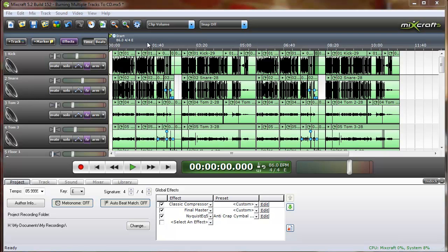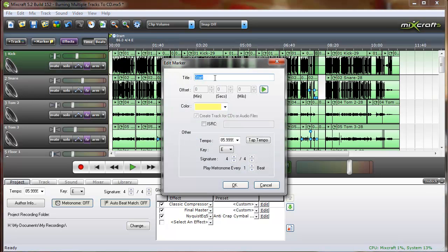When you start a project in MixCraft, a marker is automatically placed at the beginning and it will be called Start. If you right-click on that marker and click Edit, name the marker the name of your first song. Notice that the Create Track for CDs or Audio Files box is automatically checked and you cannot uncheck it for the first marker.